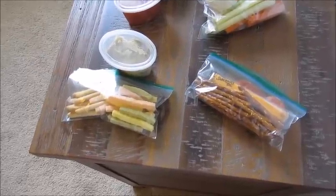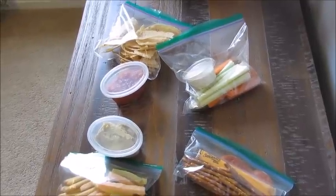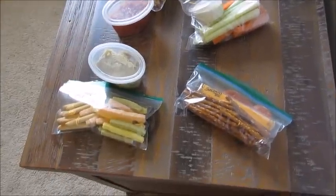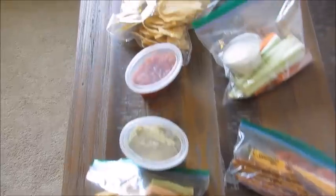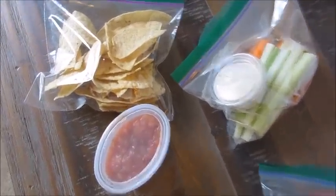You can make these up ahead of time. They could be for yourself to throw in your lunch for work, or you could make them up and keep them in your fridge at home. They're also great if you're packing your spouse's or your husband's lunches.